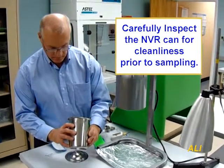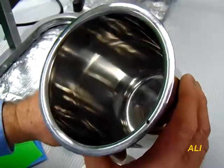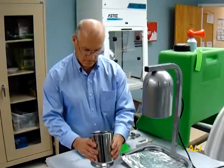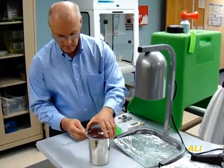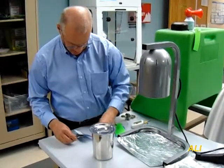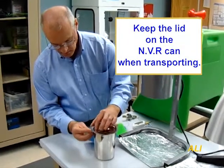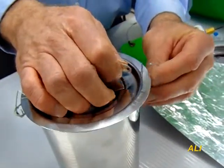Before sampling, carefully inspect the NVR can's interior for cleanliness. Clean the can's interior as needed using a lint-free cloth. Replace the NVR can's lid back onto the container during transportation to the sampling site.